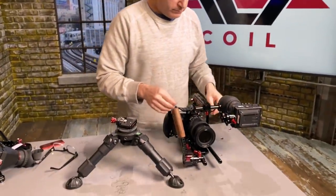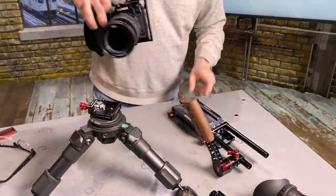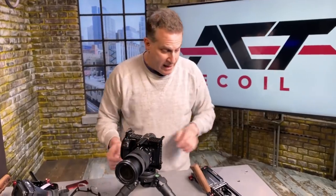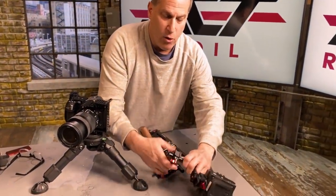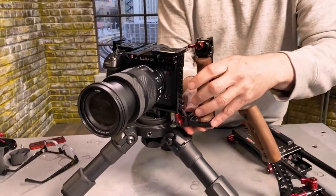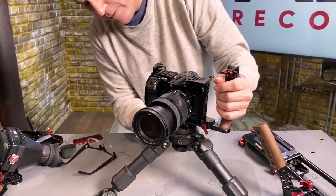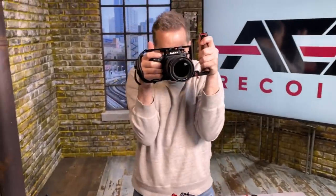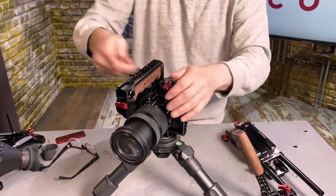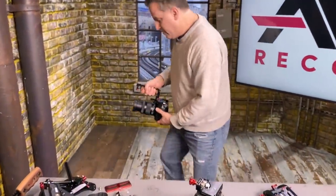Let's say I want to remove the camera. I can remove the EVF if I want. Now I can put the camera directly in there — I can be on the tripod and just have that. Let's say I want to do gorilla style shooting. I loosen this, rotate the handle, and slip it on like this. Now I can pop it off. Now I'm shooting gorilla style. Put the top handle back up like that.